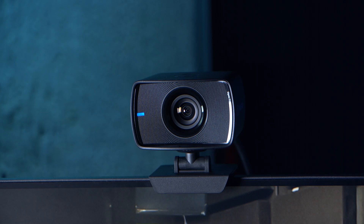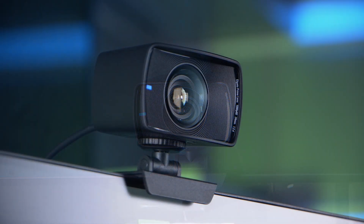Elgato has been at the forefront of the streaming revolution since the very beginning, and since then they've been filling out their portfolio of products constantly. They've just released this — it's the Face Cam, the last piece of the puzzle to allow you to have an all-Elgato streaming setup.